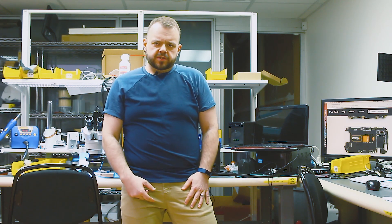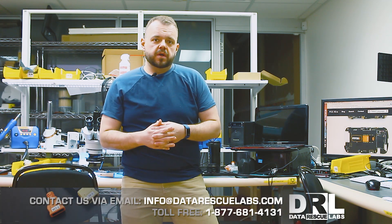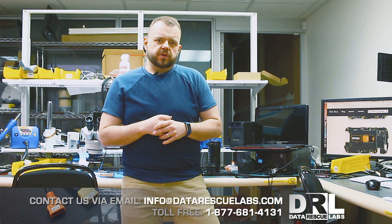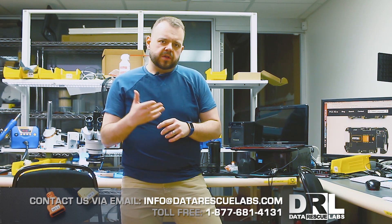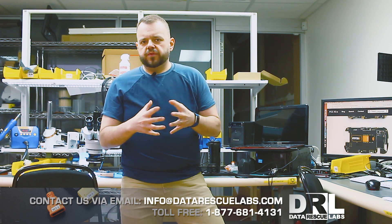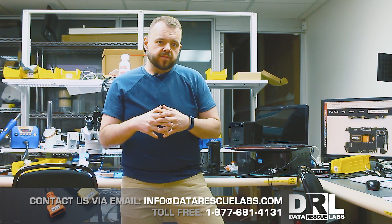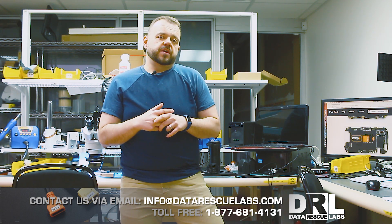Hey, welcome to the channel. I got a new case today — a BlackBerry 9930. These are one of the hardest ones to work with because of the type of epoxy used under the chip. That epoxy melts at a very high point, way higher than the solder itself, so it's hard to remove. The success rate on these is much lower than any other BlackBerry because of the epoxy, and the cleaning involved can also sometimes damage the chip.